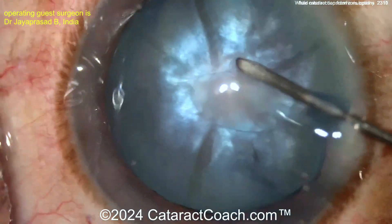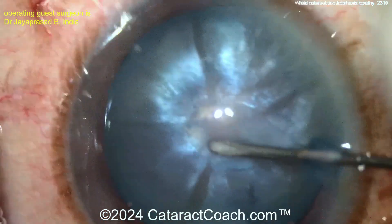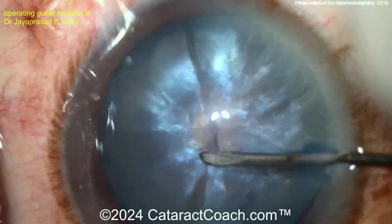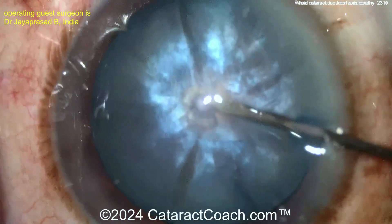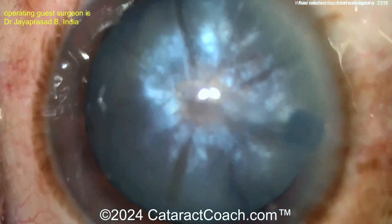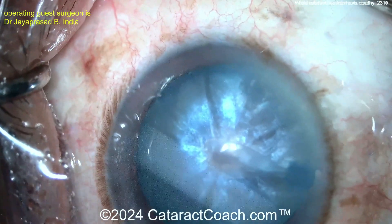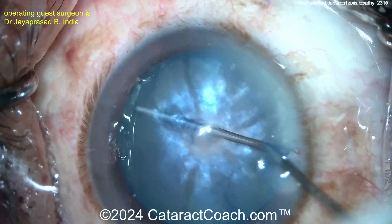Here's another approach: the trick is in the hands — do a can opener first. Poking in with a can opener style to do a mini can opener first, creating many areas of run-out edges, spreading the forces all around instead of at one spot. Then rocking the nucleus around — can opener first to decompress the bag.